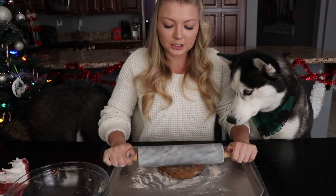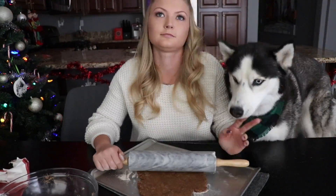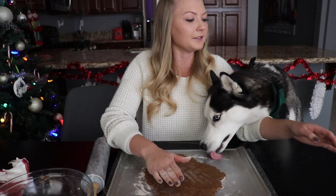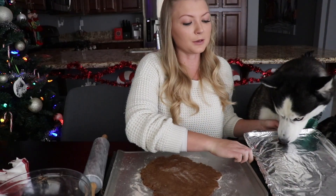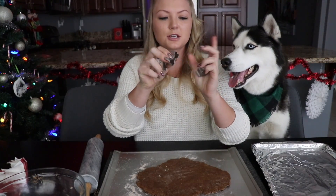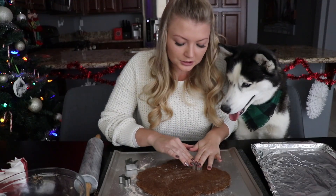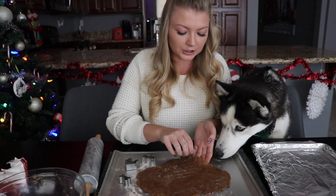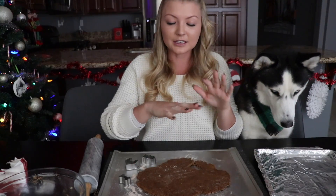We are going to roll these cookies out to one quarter inch and then cut them. Once we have rolled this out to about one quarter of an inch thick, we are going to take our cookie sheet — I lined it with aluminum foil so that it's easier to get the cookies off after they're done baking. We just got these cute little dog-themed cookie cutters that we're going to cut these gingerbread cookies into, and you're just going to cut these out of the rolled dough and place them onto your cookie sheet. As you get your cookies cut out, roll out all the extra dough and repeat until there's no more dough left.